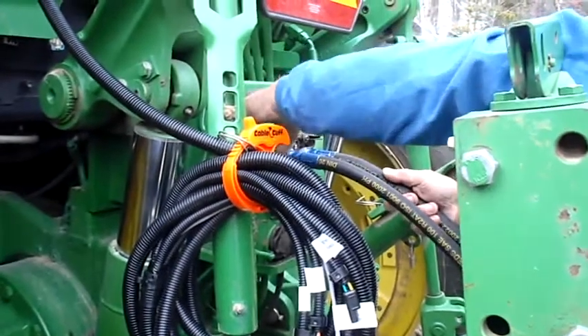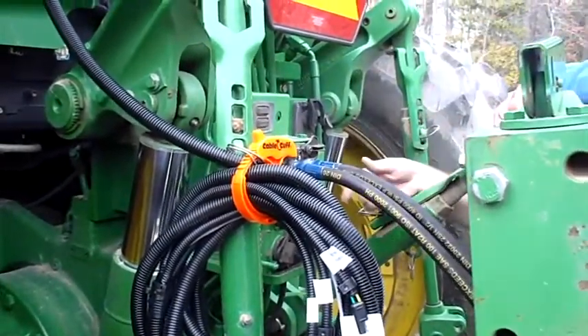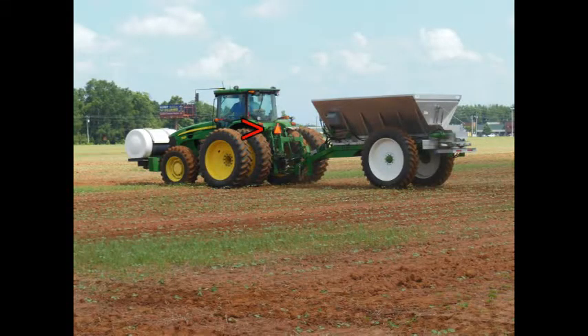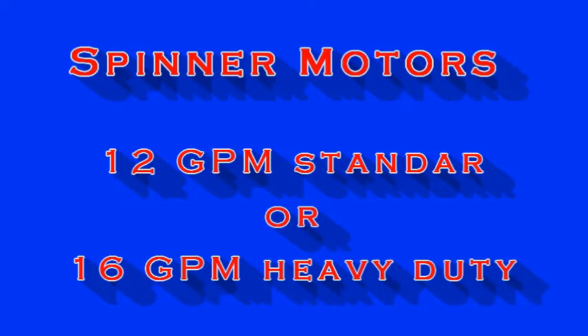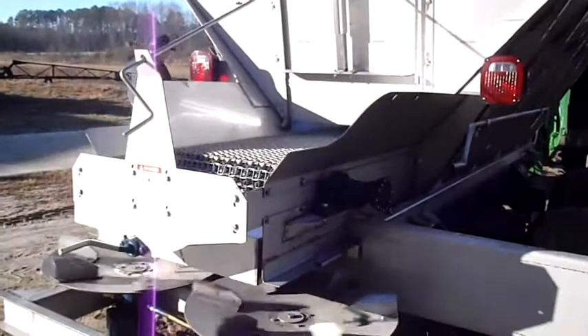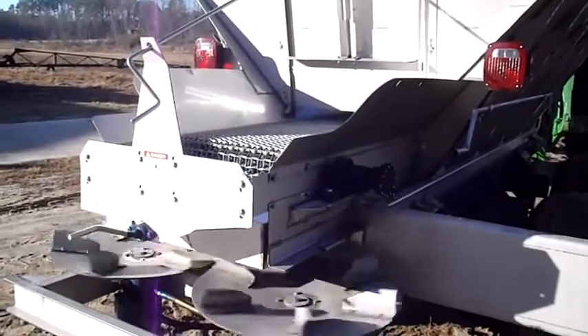Make sure the hydraulic ends are plugged into the tractor correctly and are secure. Your tractor must supply the correct amount of hydraulic fluid to power the motors and bed chain. This is usually 21 gallons per minute minimum. Consult your spreader manual to determine the correct GPMs required and your tractor's manual to determine its capabilities as specified by manufacturer.